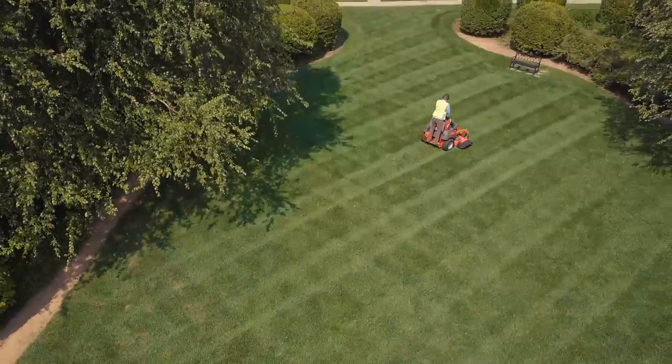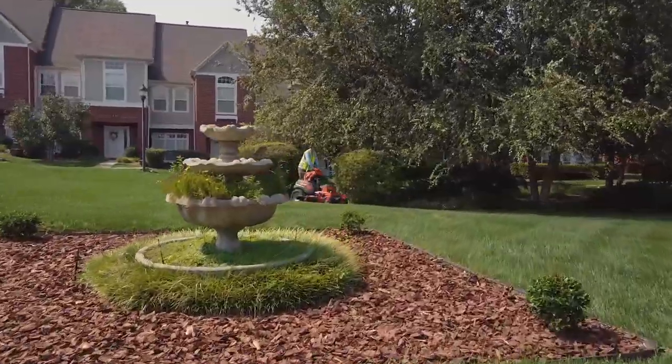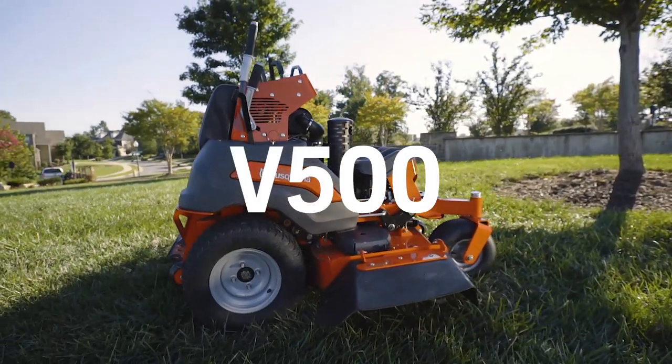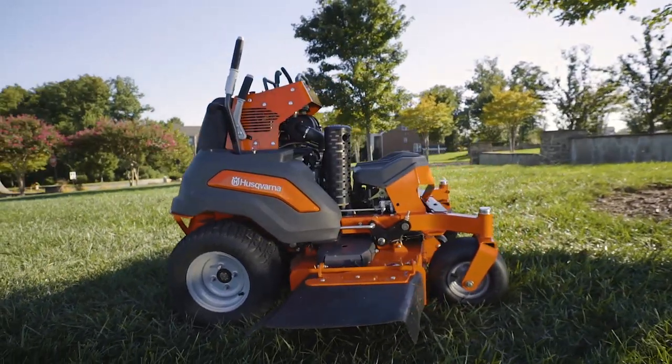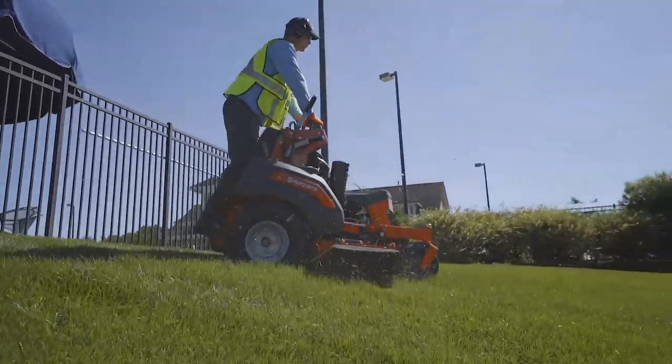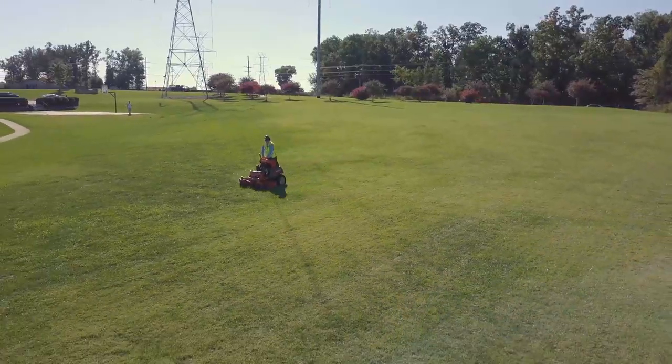Husqvarna, the masters of cutting, presents the new benchmark in professional mowing. The V500 series is our all-new zero-turn stand-on mower designed with a focus on productivity, durability and serviceability.